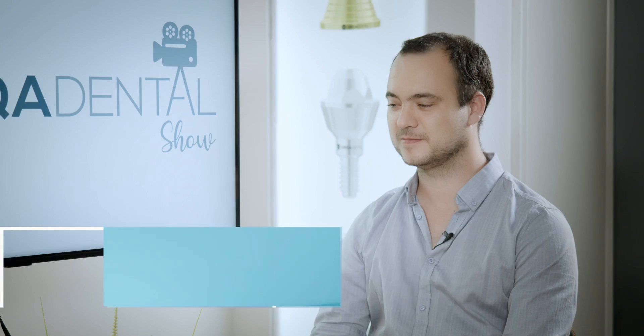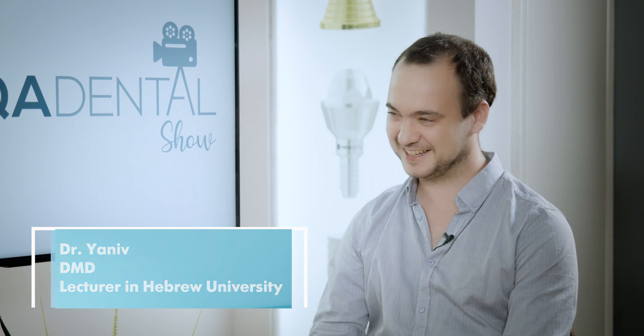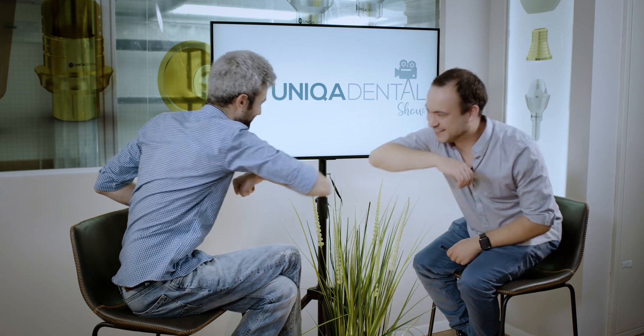Don't forget to leave a like, share, subscribe, follow us and send us your interesting cases so we can view them. With us today, as always, and because of quarantine, is Dr. Yaniv. Hi, how are you doing? So what did you bring for us today?